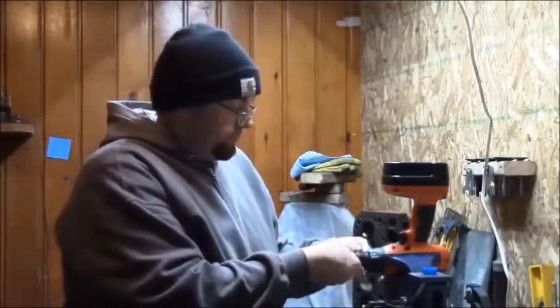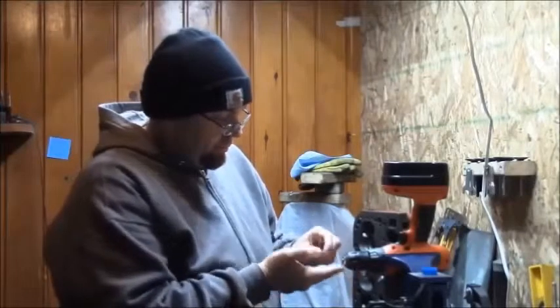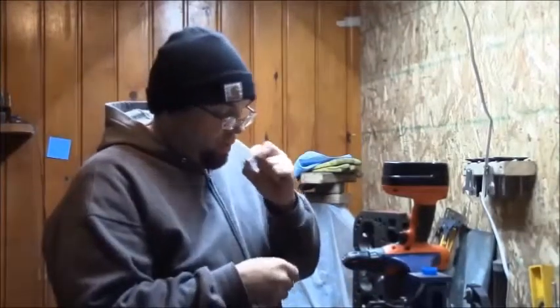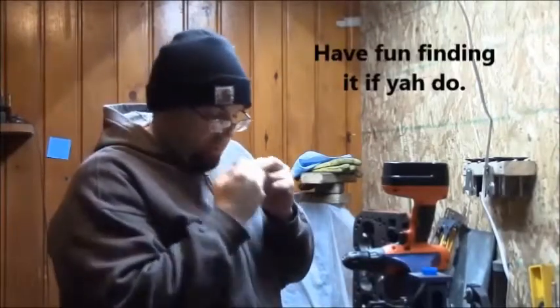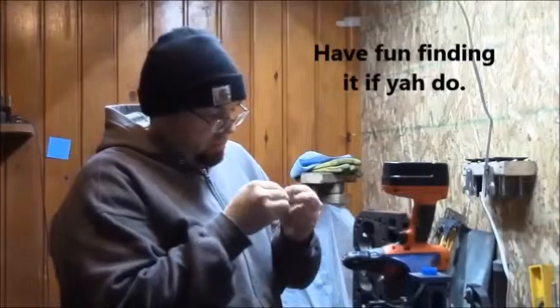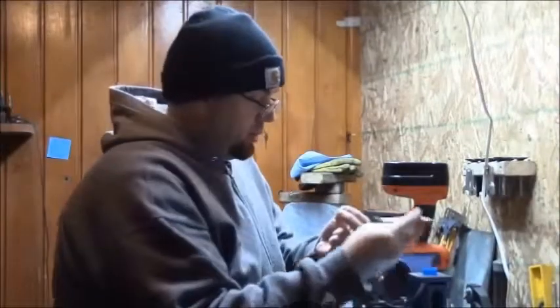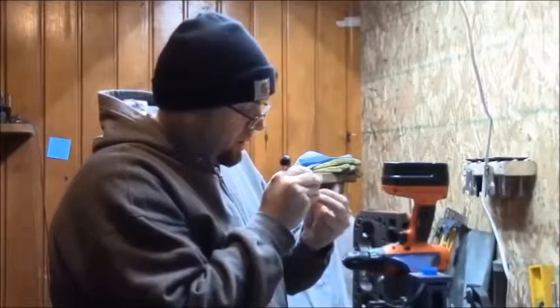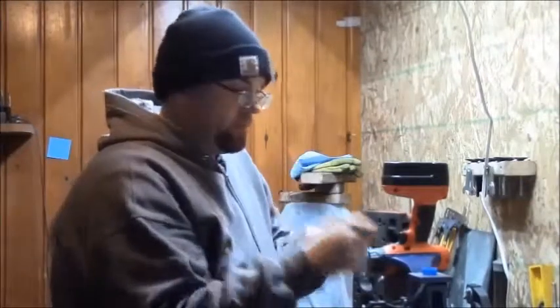Forgotten tip: using my little screwdriver to get it out of there. Blow it out. Don't drop it. Make sure there's no chips in there. If so, take the drill bit and knock it out. All set.